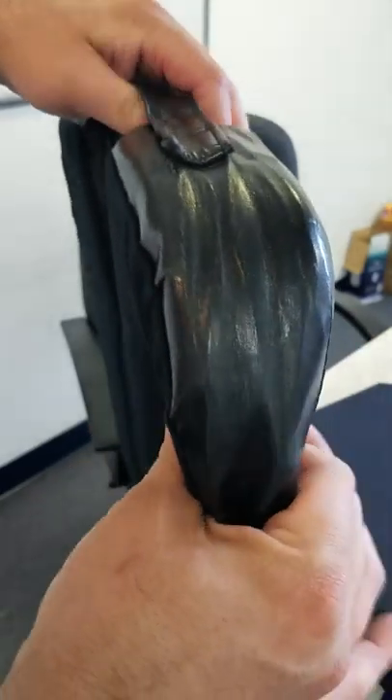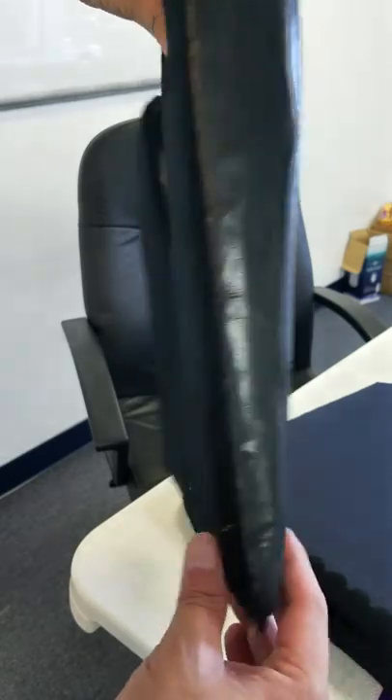That thing squishes all the way down with just two fingers - it's filled with foam. It's kind of like a wedge shape.